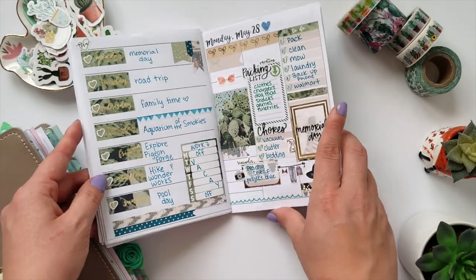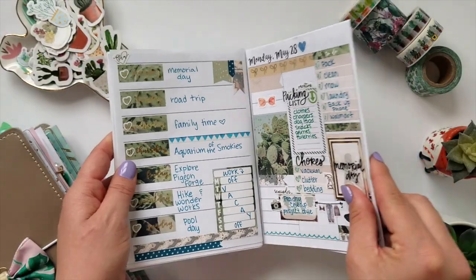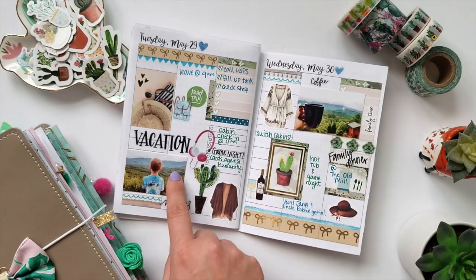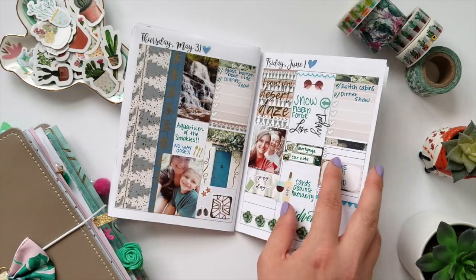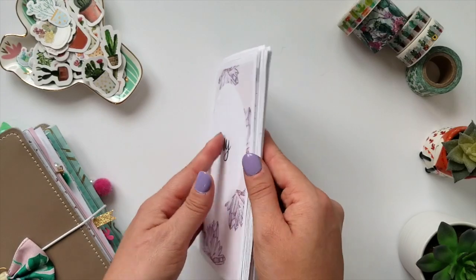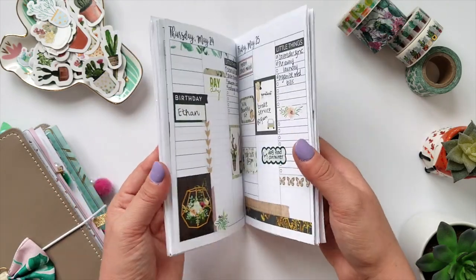And then this last one I actually did back planning. I was on vacation this week but this was a kit from My Newest Addiction called Desert Days and it had so many cute features in there. I loved the blues that were mixed in so I tried to pull a lot of those out. I printed out some photos using my Canon printer so I could add those in for memory planning. Lots of Simply Gilded tapes as well, and lots of photos from vacation. I loved having a theme to work with and kind of a challenge to use up some of my favorite kits that I've been hoarding for a while.